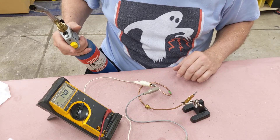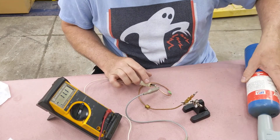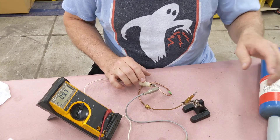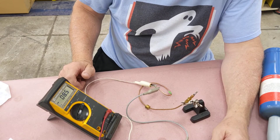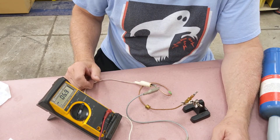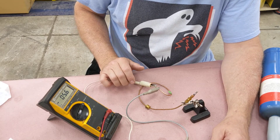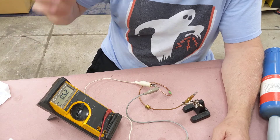I believe 25 millivolts is around the low end of the scale for what these things put out. The relay that this controls must be very sensitive and doesn't require much voltage. I'm now curious about how much current it puts out, so I might have to do some further studies and think about how to set up a test for that.